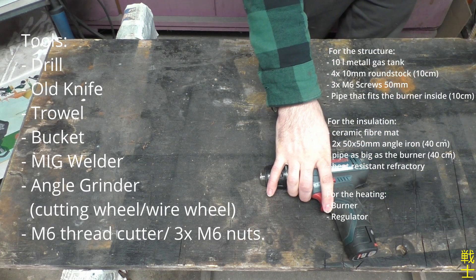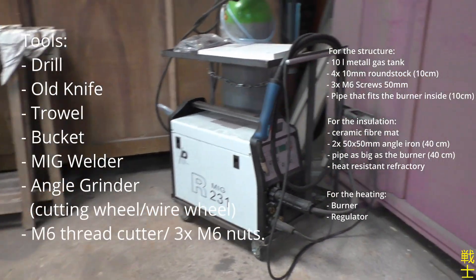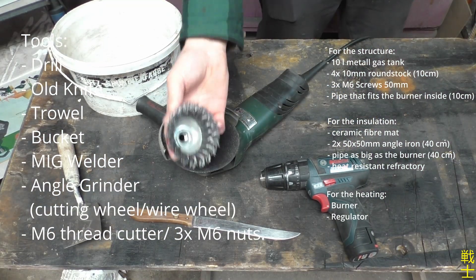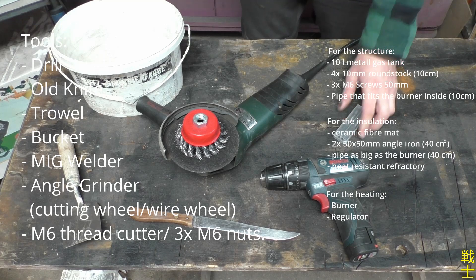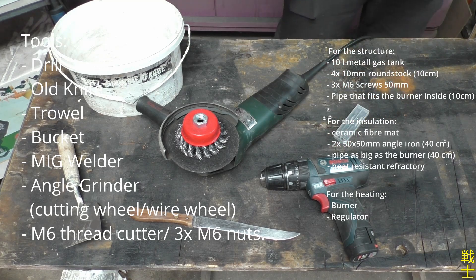As far as tools go, I used a drill, an old knife, a trowel, a bucket, a MIG welder — but an electrode welder should do the trick as well — and an angle grinder with a cutting wheel and wire wheel. Also needed is an M6 thread cutter, which can be easily replaced with three M6 nuts that are welded in place instead.